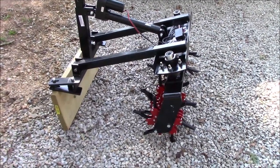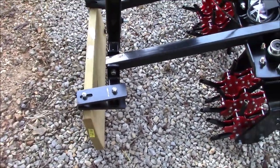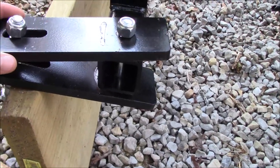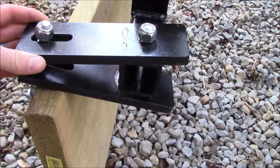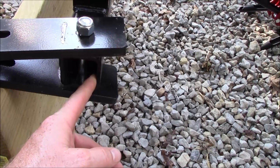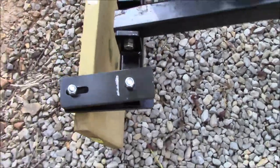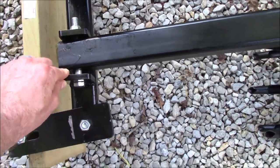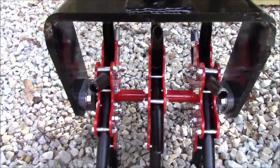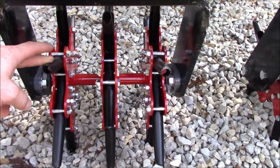My initial impression: oh my gosh, this thing is built heavy. I knew it was coming freight and assumed it was because of the size, but the metal they use — some of it is half-inch steel plate. This piece right here is half-inch steel plate. The square tubing looks like most of it is quarter-inch wall. Most of the machine uses three-eighths steel plate, and the actual aerator part is all half-inch steel plate with good heavy core plug tines. This thing is extremely stout.